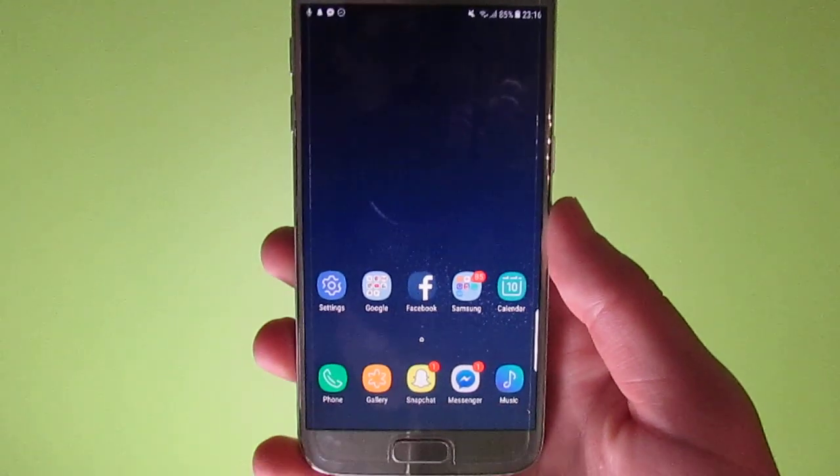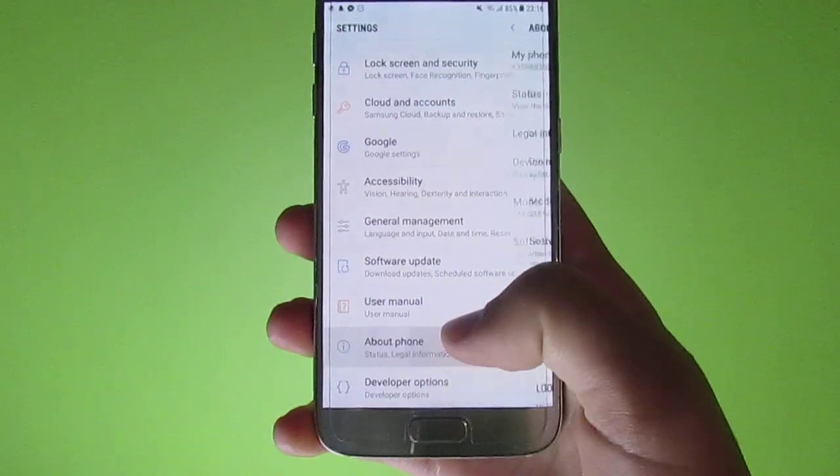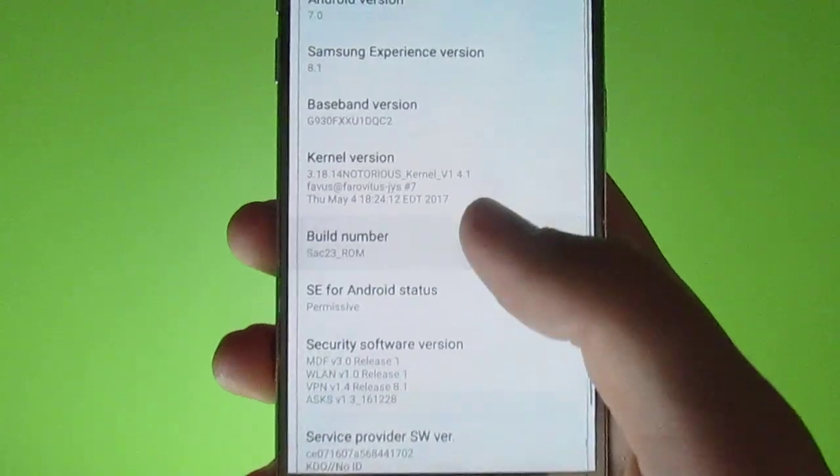Hello guys, Deed here back again with another video. Today we're going to take a look at the SAC 23 ROM for Samsung Galaxy S7 and S7 Edge.